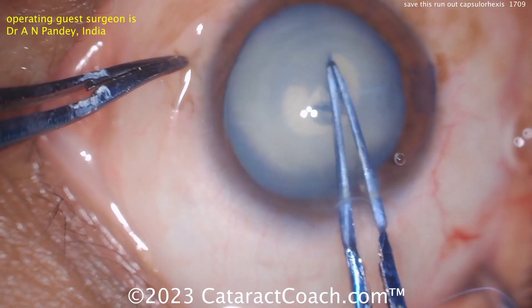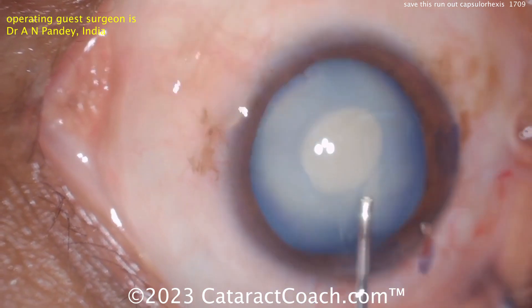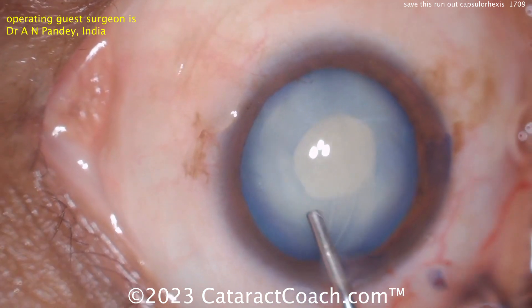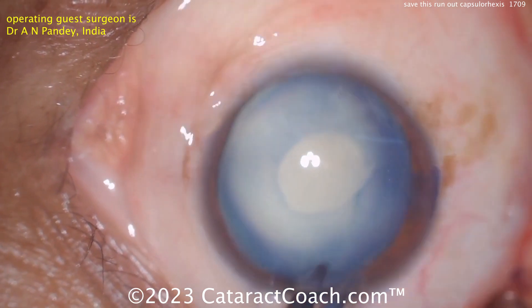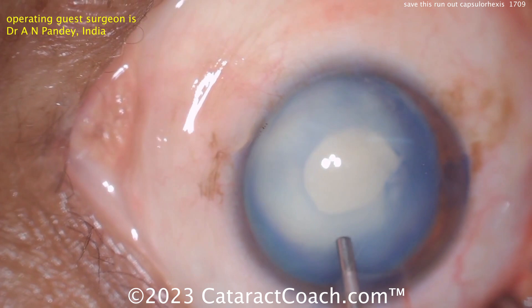The double rexis technique always works well — complete it. Now what you can do is really rock that nucleus, do some gentle hydrodissection to flush out any liquefied lens cortex that's behind there, and really decompress the capsular bag.